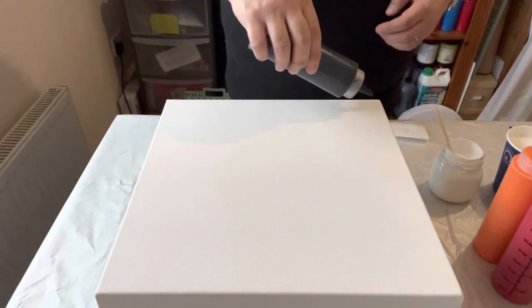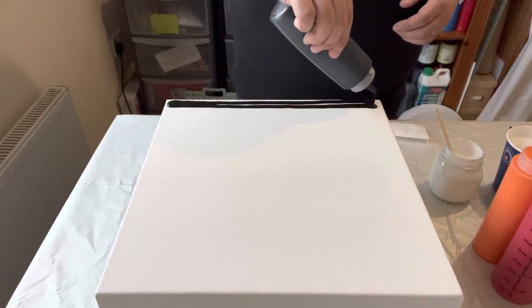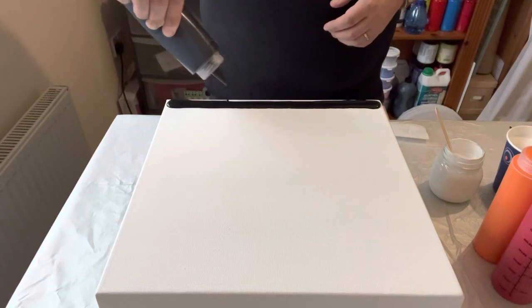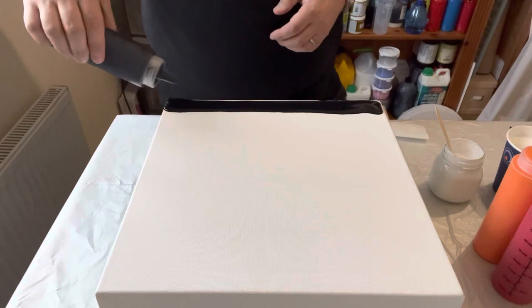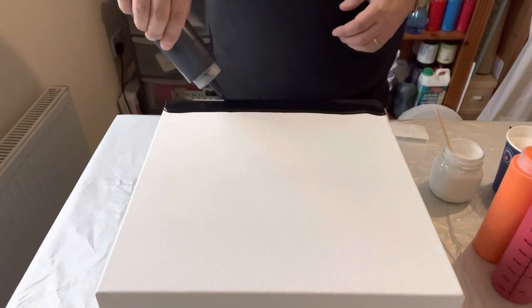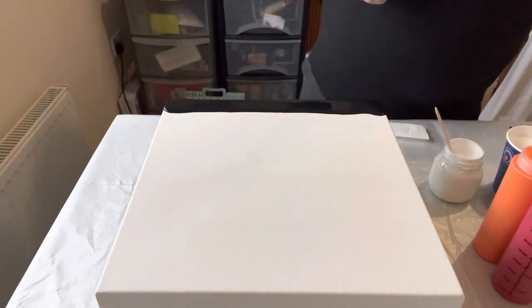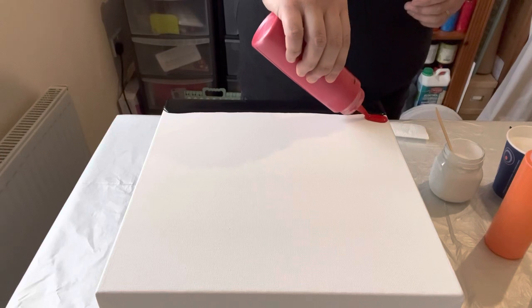I take a lot of inspiration from the artists I watch online, mainly on YouTube. I came across Garrick and saw a creation he did recently using just a comb and some different tones on a canvas. So I thought I would take that inspiration and try to recreate a piece using just these five colours.